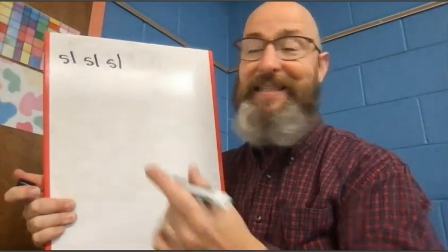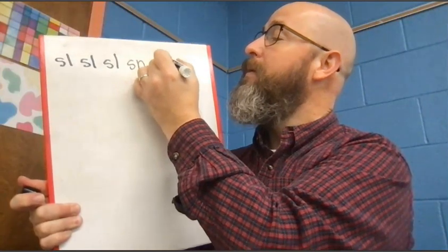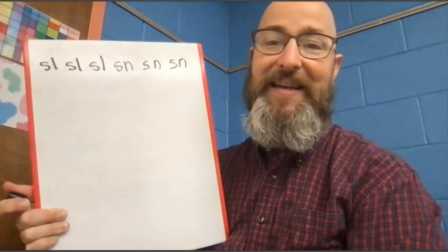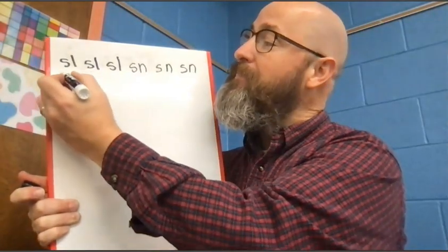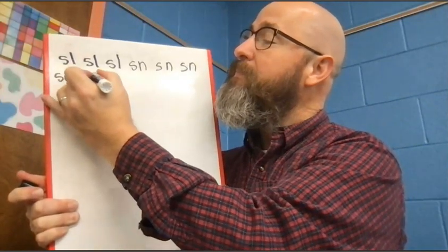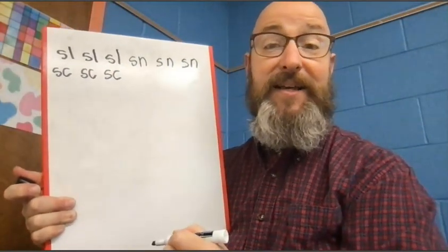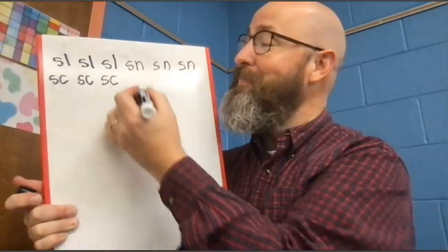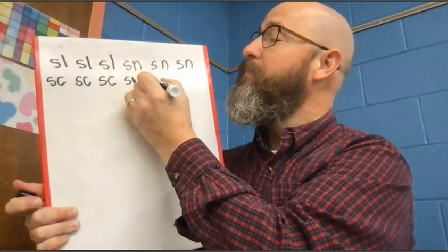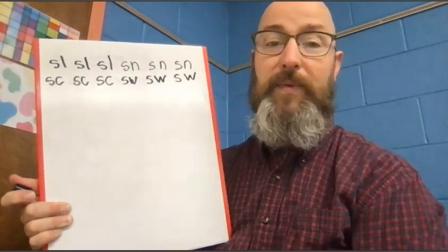Next, let's do S-N. Sn. Sn. Sn. After that, let's do S-C. Sk. Sk. Sk. Next, let's do S-W. Sw. Sw. Sw.